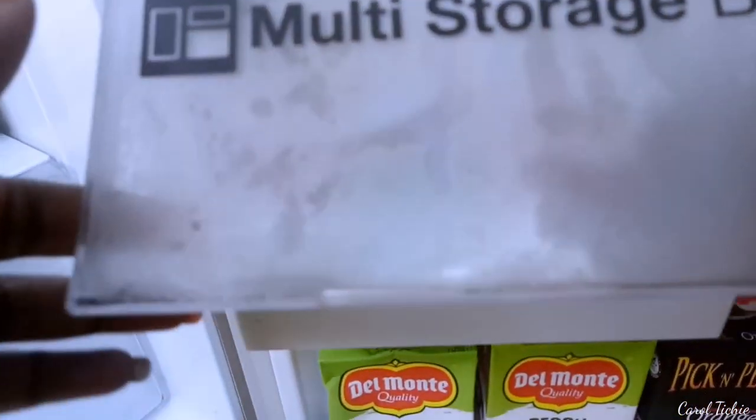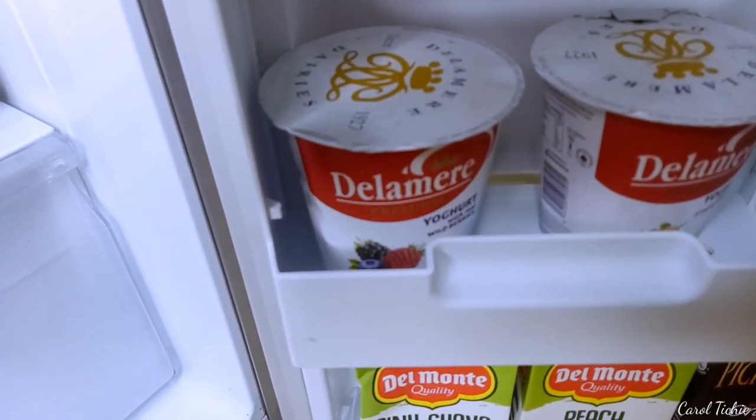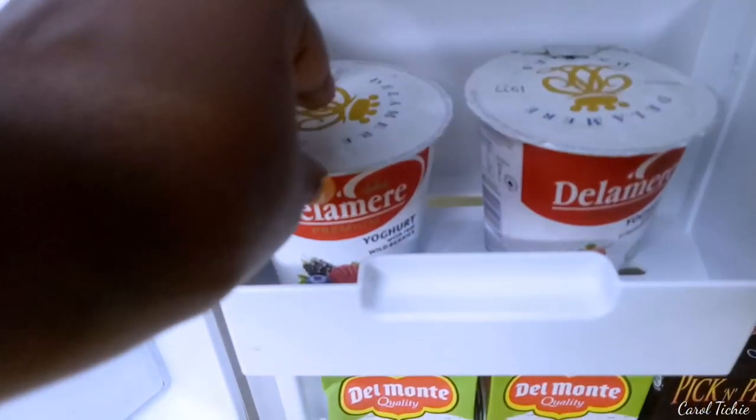In this multi-storage basket I have just two yogurts because two can fit in here. I like wild berries and strawberry flavors.